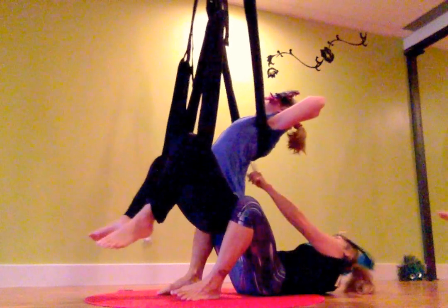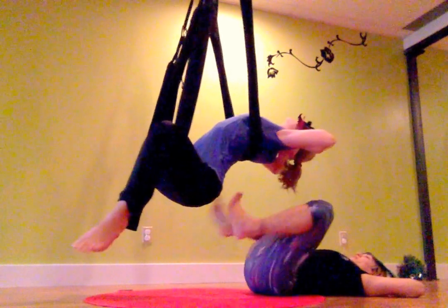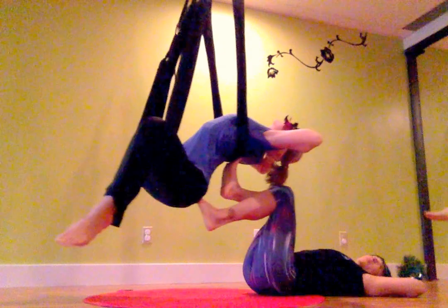So can you press back into the swing with your heart so you lift? Yes, that's it — that's beautiful. So I'm going to have one foot on the sacrum and one foot on the back of the heart, and I'm just rocking them.